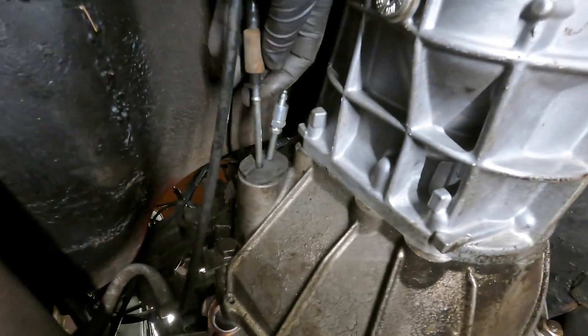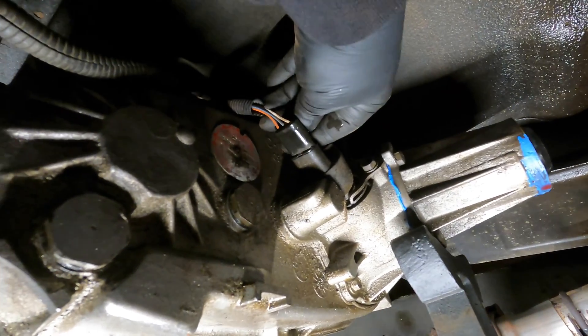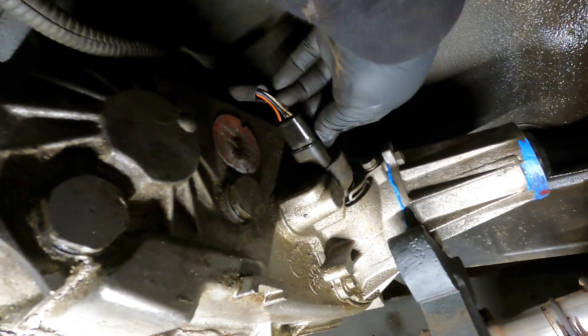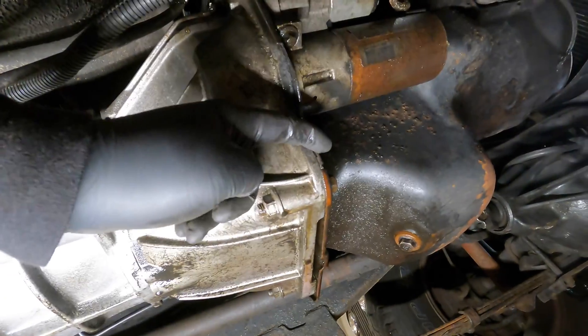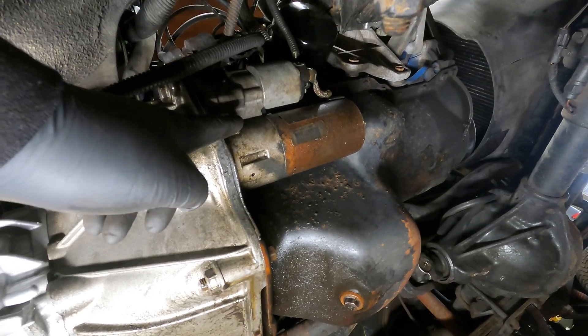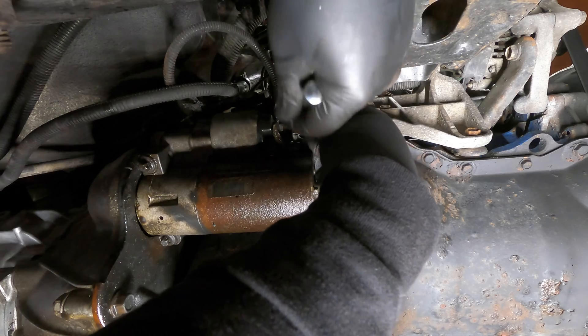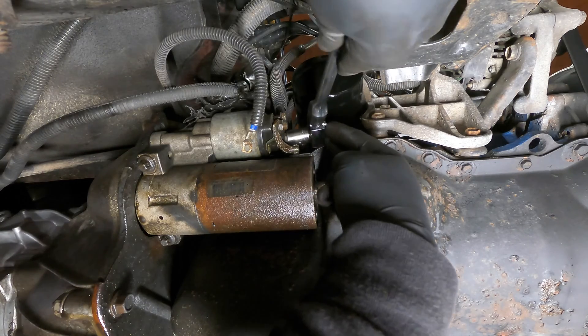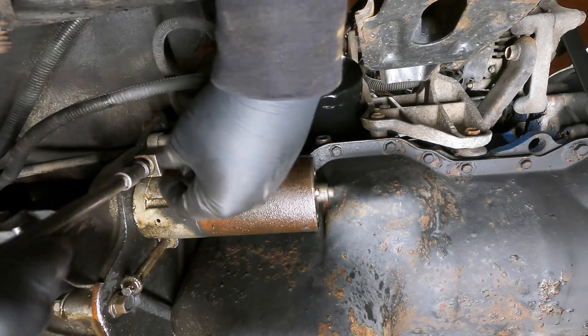Now we'll start disconnecting stuff like the old master cylinder to slave cylinder line. And then we have all kinds of connections on the transmission — just start unplugging stuff. No two plugs are the same, so you don't have to worry about wondering where they go. The passenger side will disconnect here. Now we'll come up here, take the starter out and the lower inspection plate. Disconnect the battery before messing with this. The starter is easy enough — just one little eight millimeter nut, a half inch nut holding the power cable on, and two E12 Torx mounting bolts.